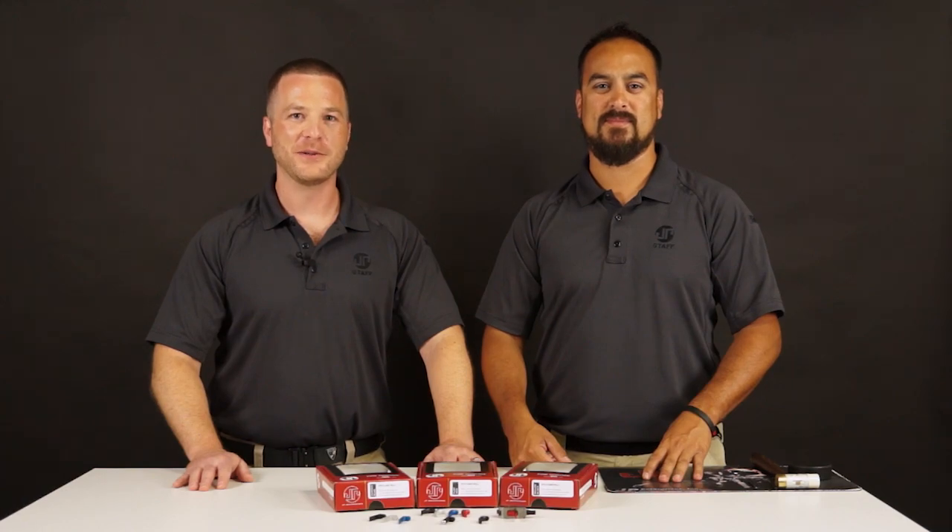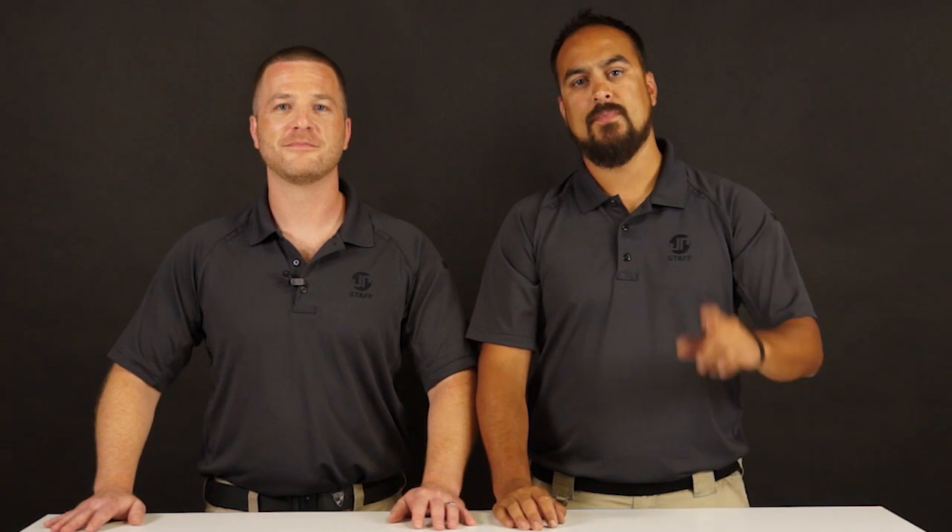Check them out on our website — they're available now. Once again, I'm Ben. I'm Dustin. Thanks again for joining us for this edition of JP Enterprises New Product Showcase. Be sure to like and subscribe, hit the bell for notifications, follow us on Instagram and Facebook, and we'll see you guys at the range.